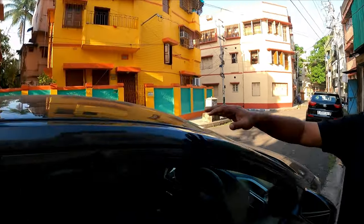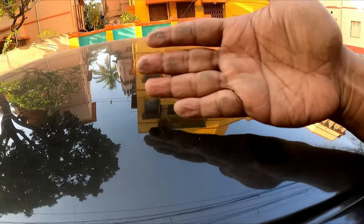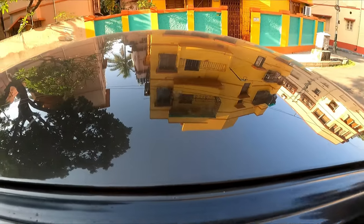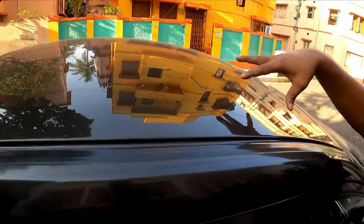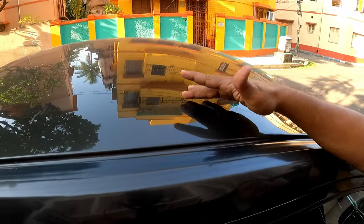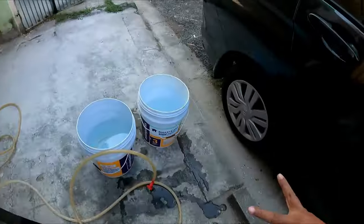Under certain conditions, waterless car wash is not possible. In this condition, you can't use waterless car wash — there is a lot of dirt coming out. If you dust and wash in this condition, there is a possibility of scratches being done to your car. So here I will use the most tried and tested bucket method.